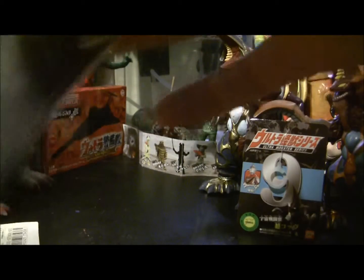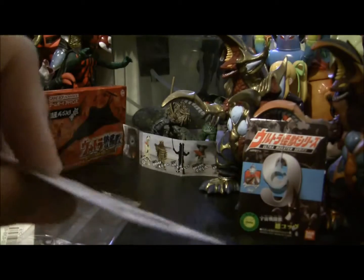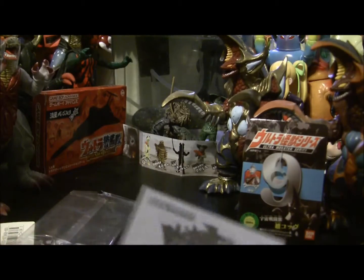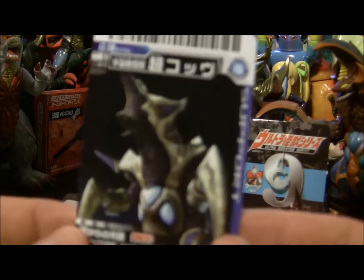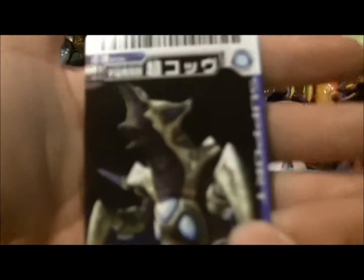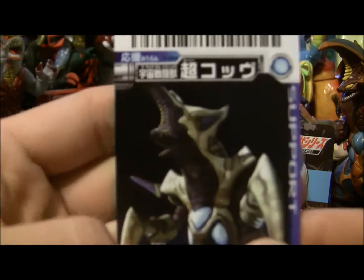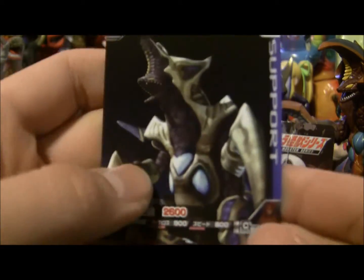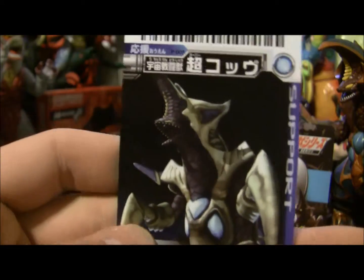There we go. Pick four on the tabs, that opens up both sides. Slide out the cards. There is the sheet on the back as well as the instructions for data cardists, which is no longer available. And we have our support card, Super CoV, even though it uses the Kanji Cho for no reason. Let's see if we can zoom in on that — you can see a lot of nice detail in there.